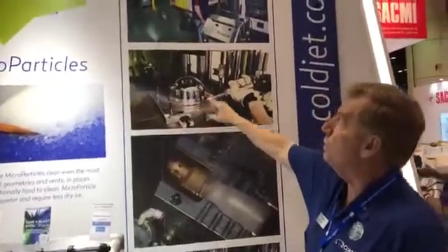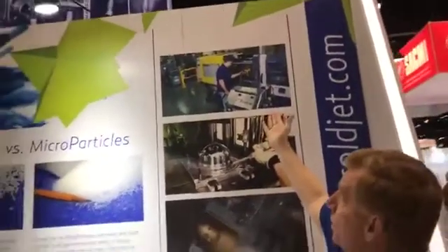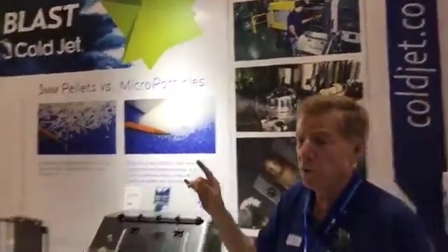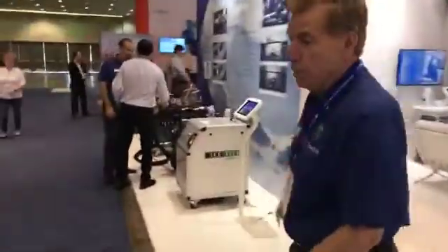We clean a lot of A1, A2, A3's by simply moving the machine down to the press, opening it up, and cleaning the A half and the B half. Also very popular — you're going to see we do a lot of de-burr and de-flash.